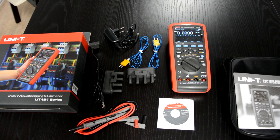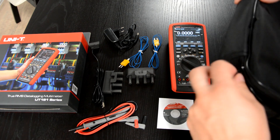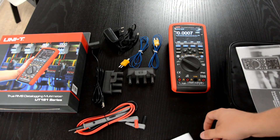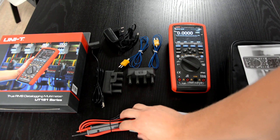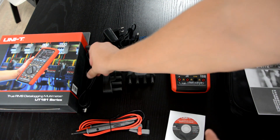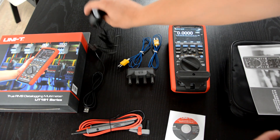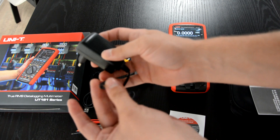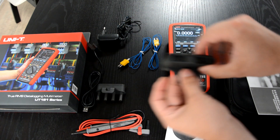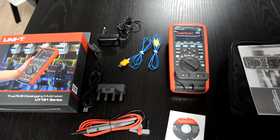Let's take a look at the accessories. The meter came in a textile box with a zipper. There is a manual inside, as well as a CD with software, test leads, and a USB cable which is optically isolated. There are also two special sockets — one for charging the meter together with a charging adapter, and the second socket is for attaching thermocouples. Please note, we can attach both thermocouples at the same time.